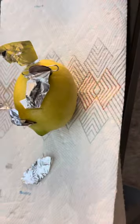Here's the lemon battery. The foil is positive, the penny is negative.